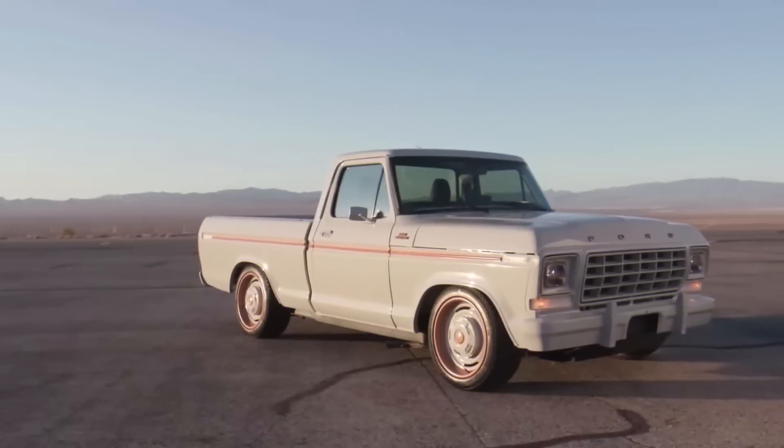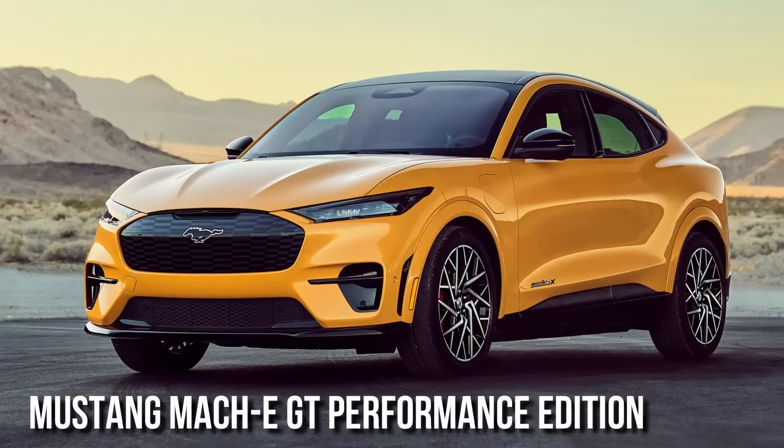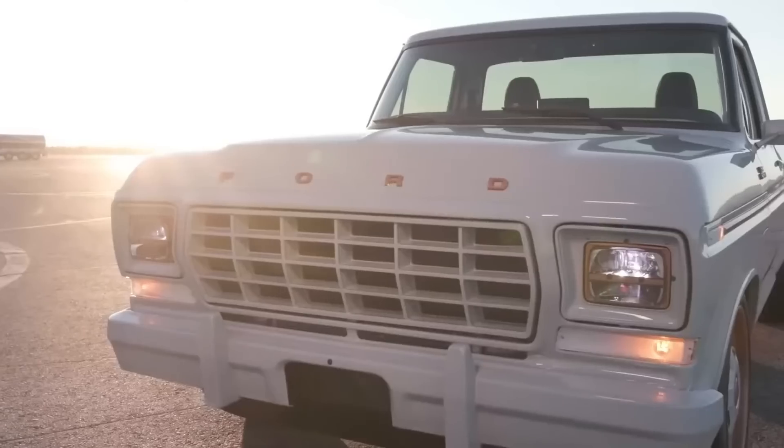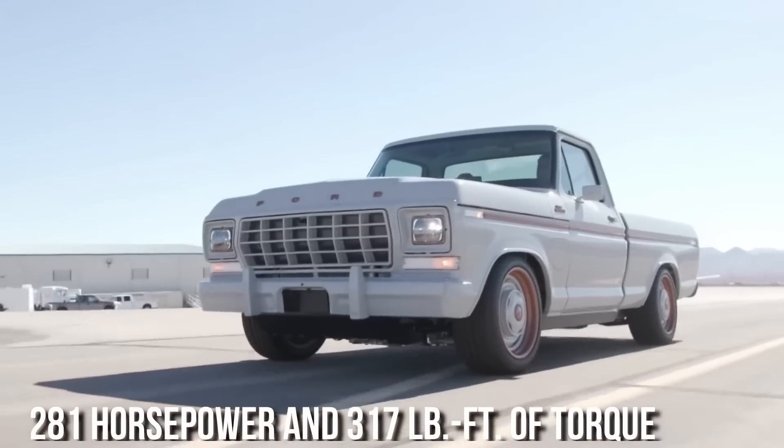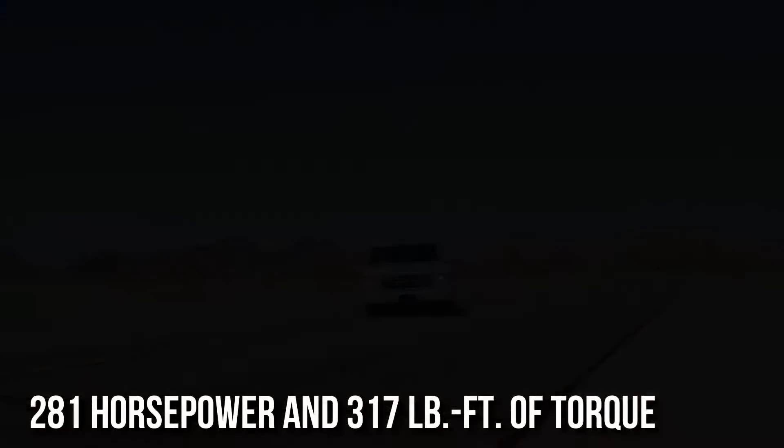Through Ford Performance Parts, you can now purchase the Illuminator Electric Crate Motor from the Mustang Mach-E GT Performance Edition online or through a local dealer. The engine produces 281 horsepower and 317 pound-feet of torque.